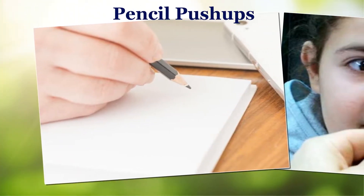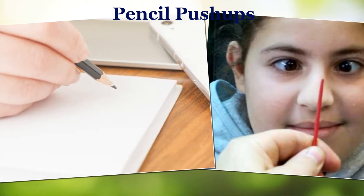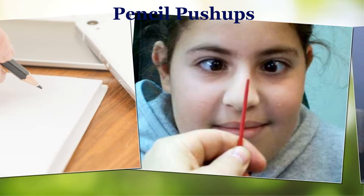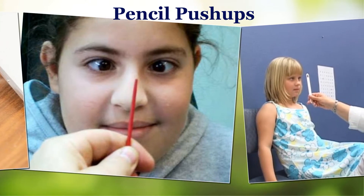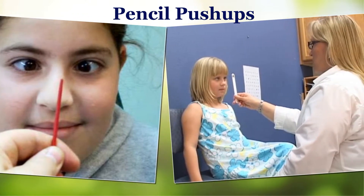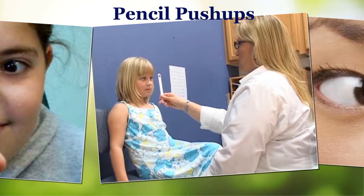Pencil push-ups: Look for a pencil and make a mark somewhere in the center. Hold the pencil in front of your face at arm's length. Focus your eyes on the mark on the pencil. Gradually move the pencil toward your face, keeping your focus on the same spot. Stop if you notice two pencils.